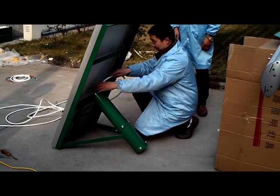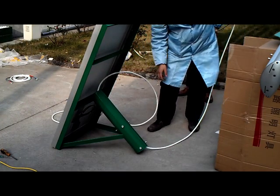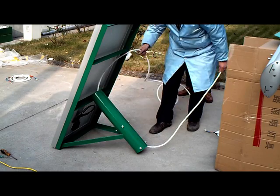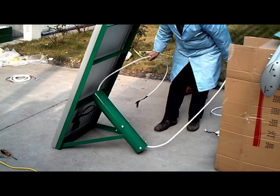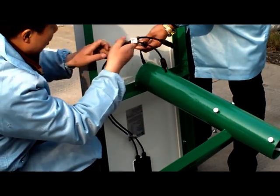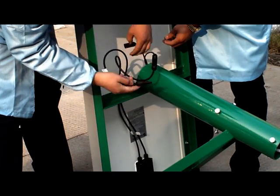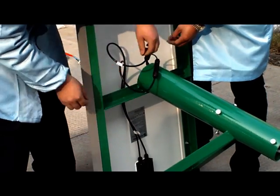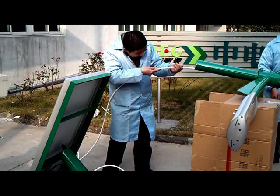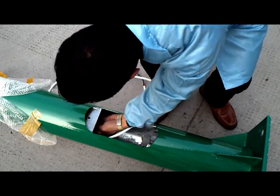Then, thread the solar panel cable through the tube of the bracket. Connect the solar panel cable with its extension cable. Thread the long solar panel cable through the main pole until reaching the window at the root of the pole. Fix the solar panel bracket into the main pole and adjust the solar panel towards the top.